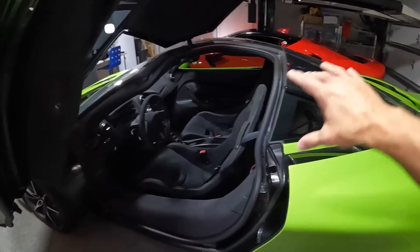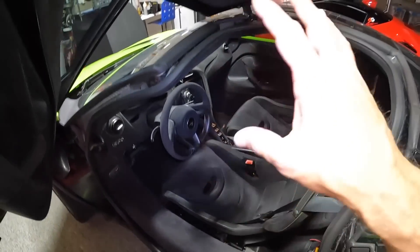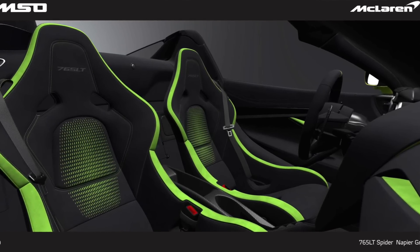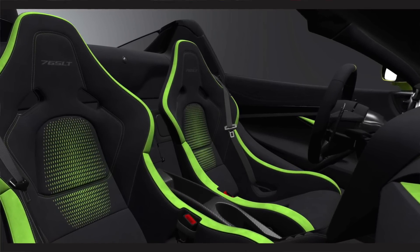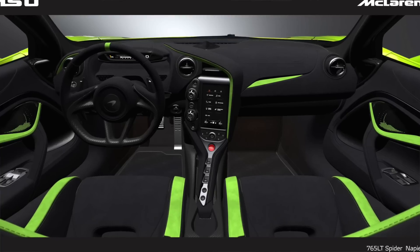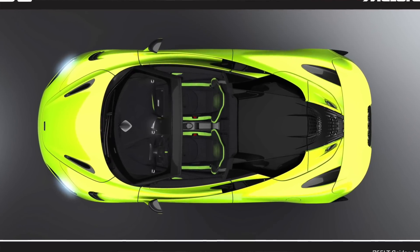Now onto the interior of the car — this is where I spent quite a bit more than I'm used to. Because it's a spider and the top comes down, the interior is going to be much more visible, and I felt like a pretty dark interior like this was a little mundane. So I decided to spec out custom Napier green stitching, still going with the P1 seats, but adding green accents and custom stitching and stripes to make it a much cooler and brighter interior. Also did some things on the inside and on the doors. These customizations are coming out to about $15,000 for the custom green accents inside the Spider 765.